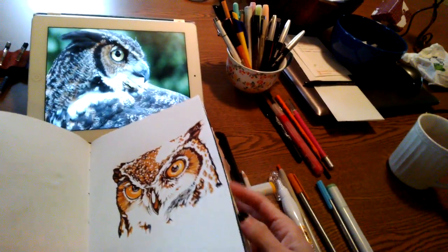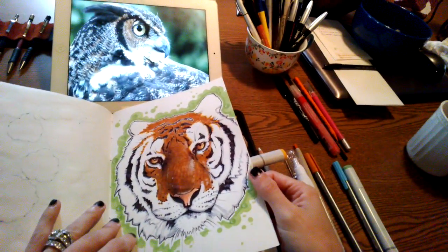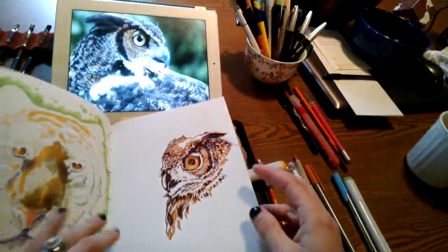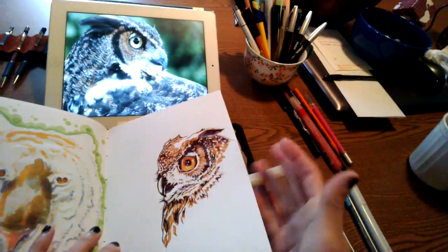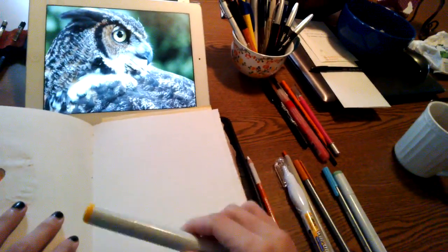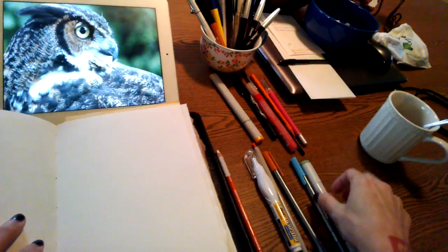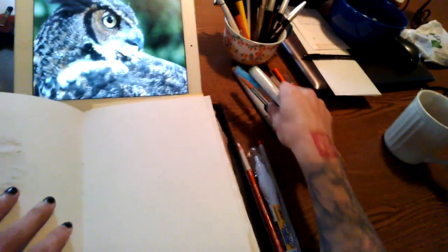There's this owl doodle, this tiger which was done with the same method, and then another owl. Today I'm going to switch up the colors — those are all sort of brownish-yellowish tones, and today I'm going to do it in greenish and bluish tones.